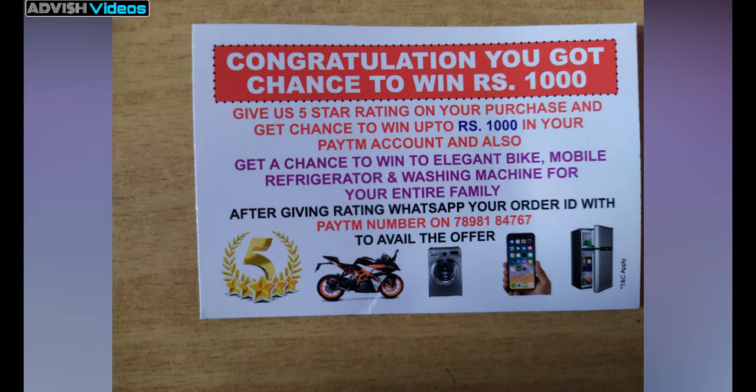In the package you will find a coupon — don't use it because it is just a fake type of thing, they don't give anything. So thanks!